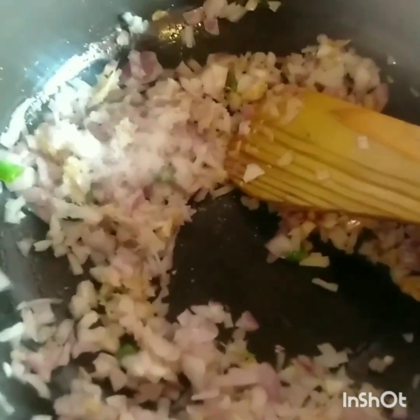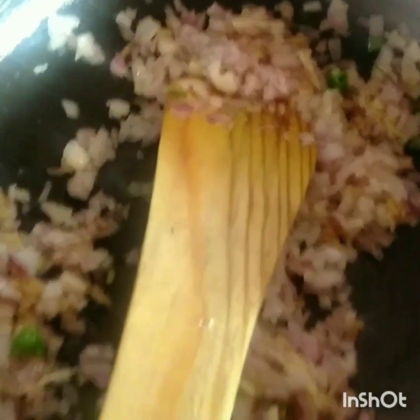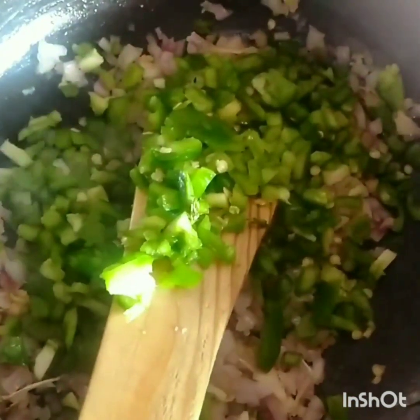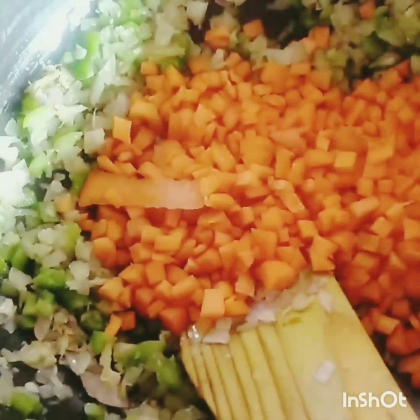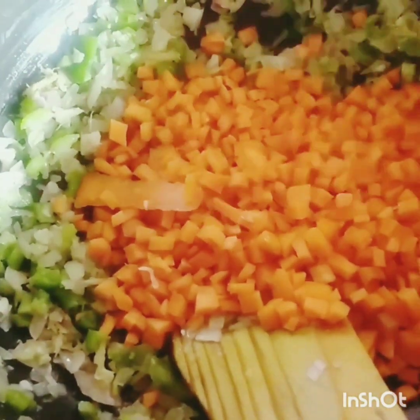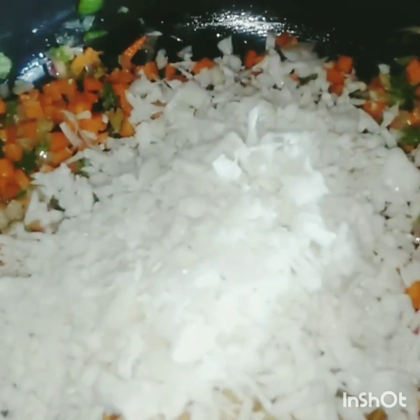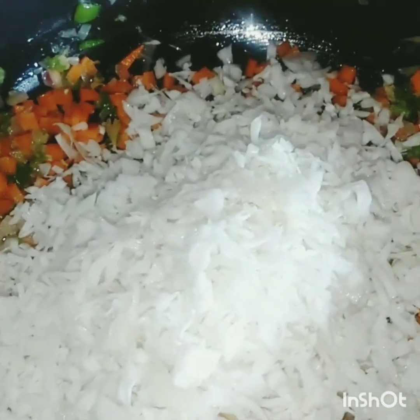We add a little capsicum. It's our main menu, and it's a carrot. I'll get a carrot like this, and I'll get a carrot. I'll get a cabbage.